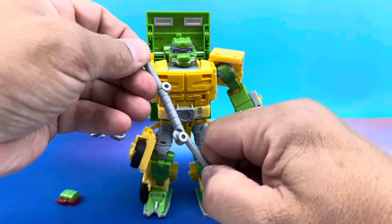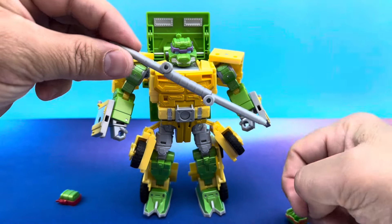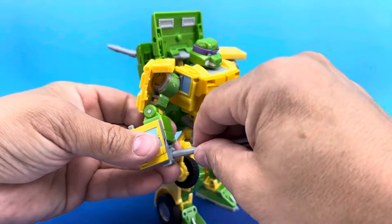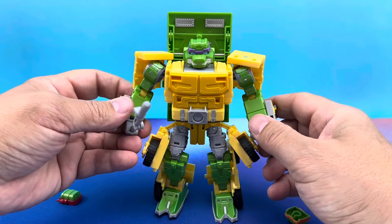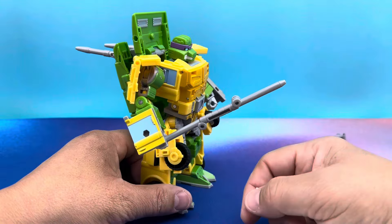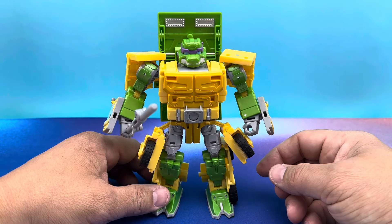Next up we have Donatello, and he has a weapon that falls apart in your hands — not supposed to do that. But there is his bo with horrible, visible hinges. You guys know how much I hate those hinges. Man, this one looks weak sauce. But I'm pretty sure you can get just a straight-up bo that doesn't look like that on any other toy and stick it in his hand and be fine. So there is Donatello mode.